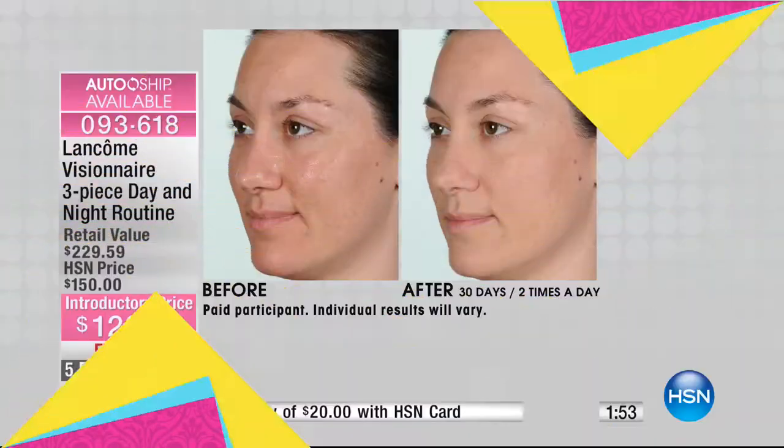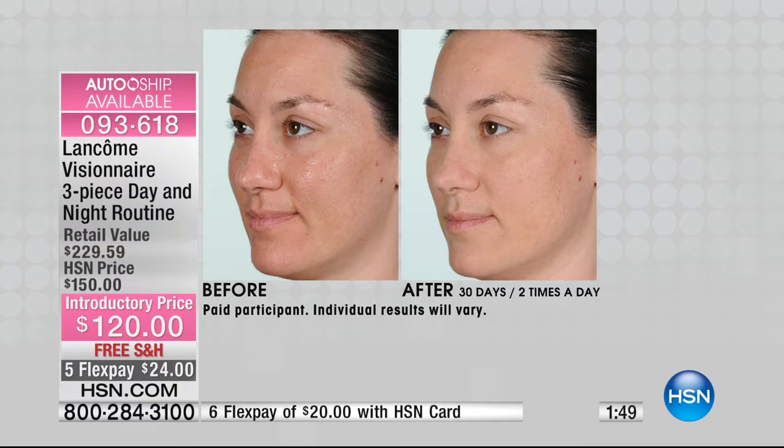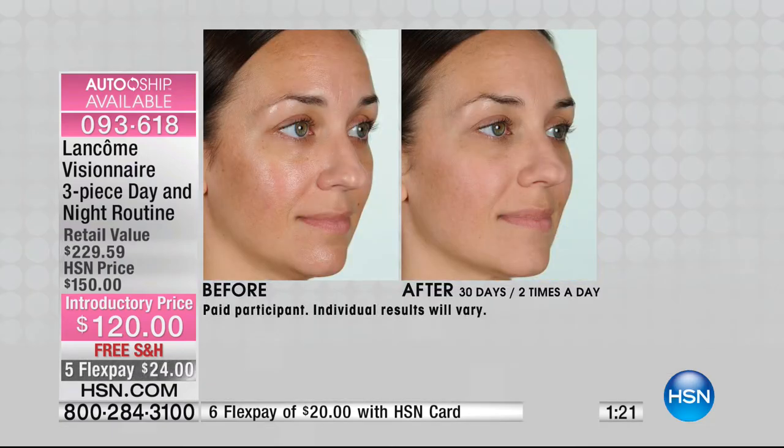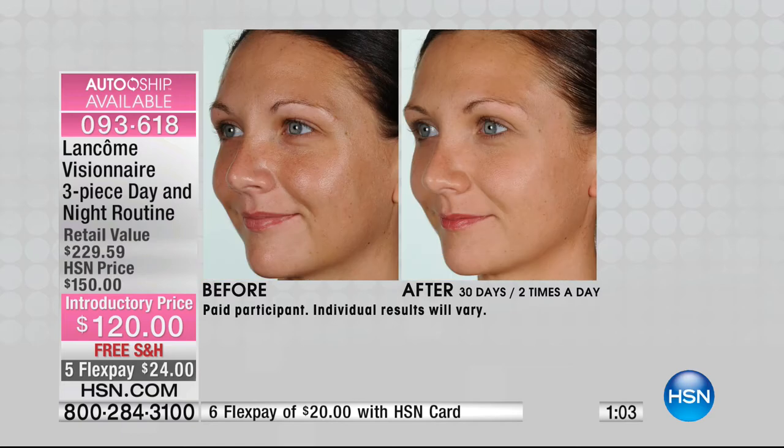When it comes to Visionnaire, think youthful radiance and smoothness. Do you see how smooth and even that skin looks with no makeup on? She actually woke up like that after using this day-night set. If your skin doesn't look even and you're using a lot of concealer, foundation, and powder just to even out that look — this Visionnaire set was designed for you. You can see the difference it makes after 30 days used twice a day. This is an introductory price.